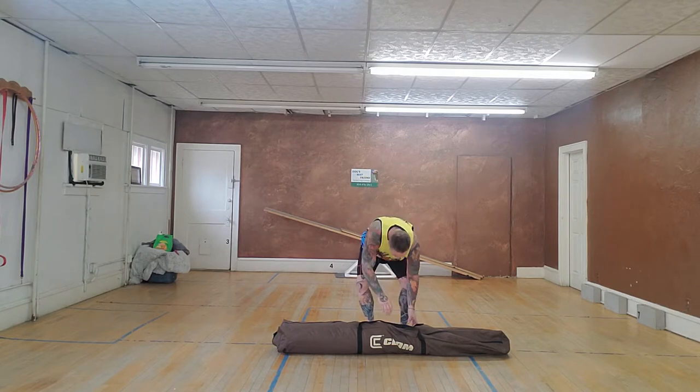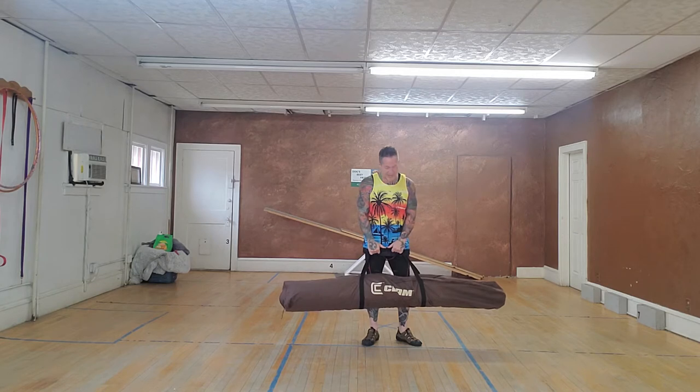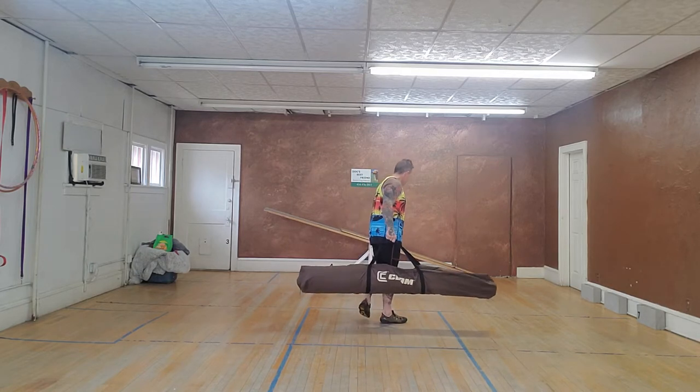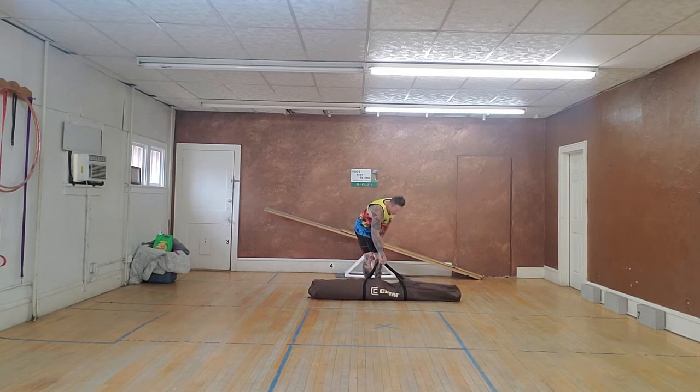This is made by Clam — it's called their Quick Set tent canopy. It's a big item but not very heavy, only about 35 to 40 pounds. It's a one-piece design and it's supposed to be pretty quick to set up — just a minute or so — so I'm going to find out if that's true.